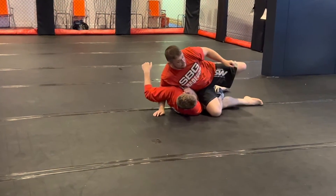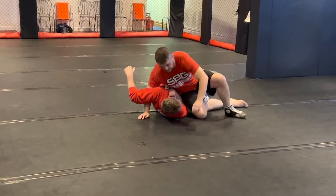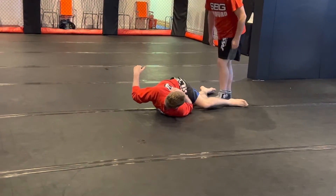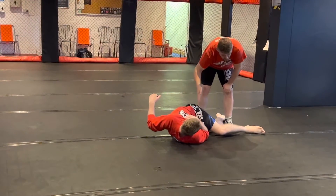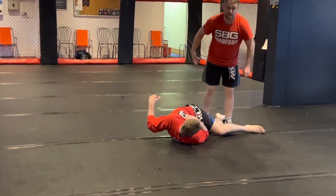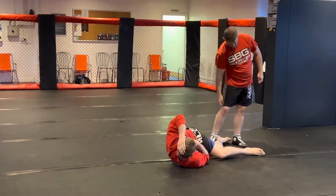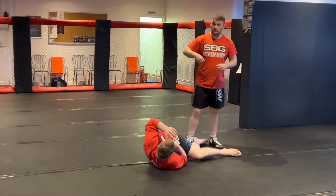Depending on how flexible you are, what we can do — we've got this: a ski slope — we put our shin across here and just scrape it down. On the side of your leg there's a little muscle at the top which has a huge ligament that goes all the way down into your muscle.